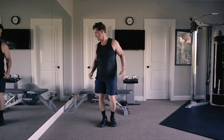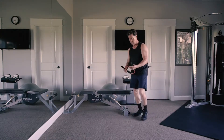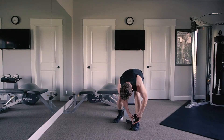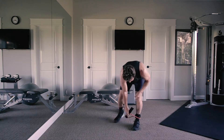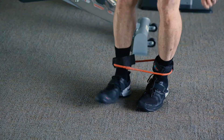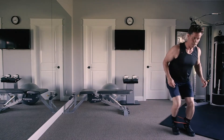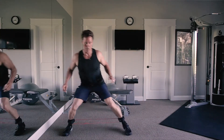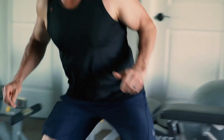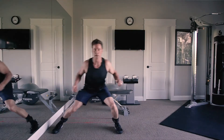I like to do these in a sequence. I'll use a resistance band — we have these on our website — and do a sidestep: just stepping out to the side a couple of times. Now I'm working my ankles, hips, legs, and core with heart rate up. The lower I go, the harder it gets.